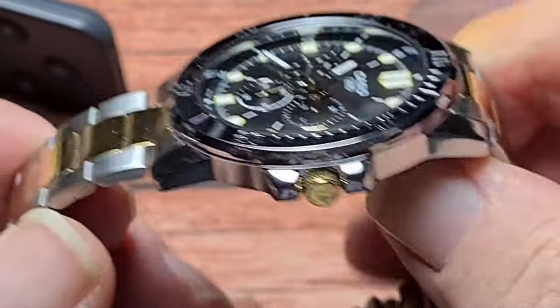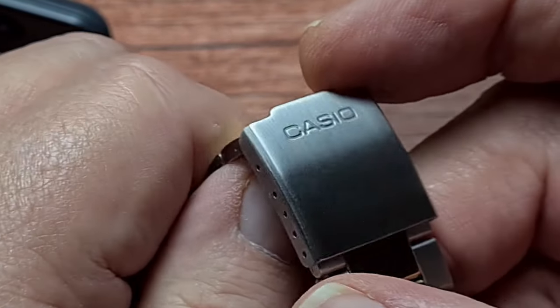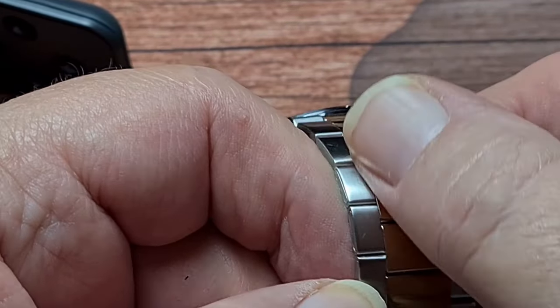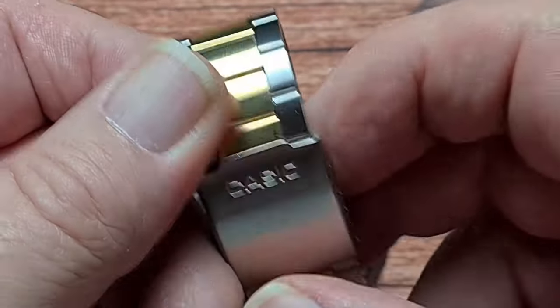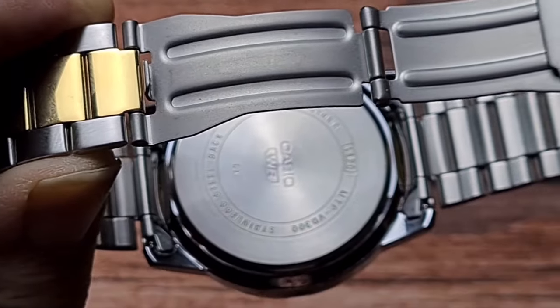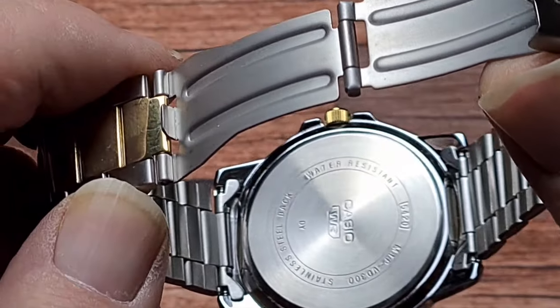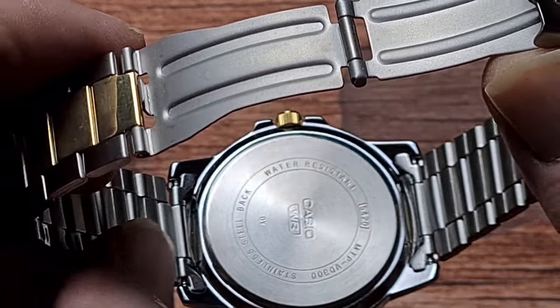We do indeed have the Texas Rattlesnake Shake — say that after you've had a couple of beers! Casio is pressed into that clasp which is brushed. The rest of the bracelet is brushed down the outside, and as you can see by my smudgy finger marks we have high-polished gold-tone centre links. The case back is a push-fit, no screw-down case back on this, so we only have 50 metres of water resistance, and as you can see we've got hollow end links.